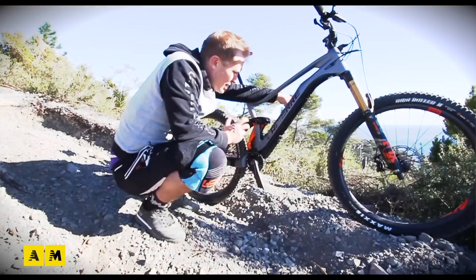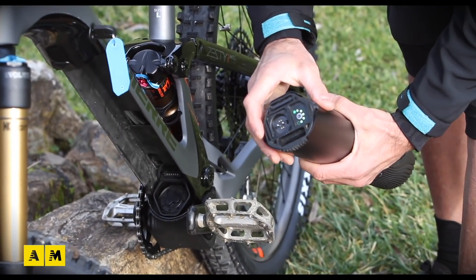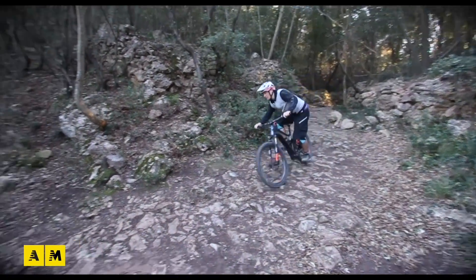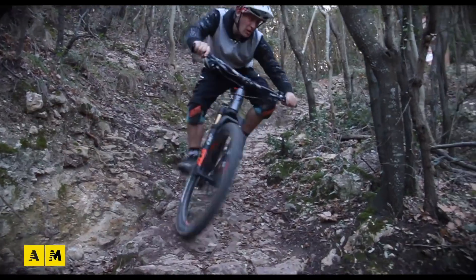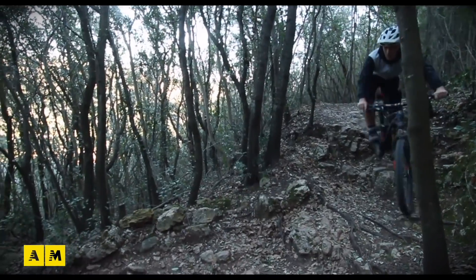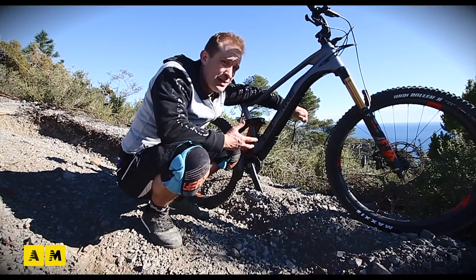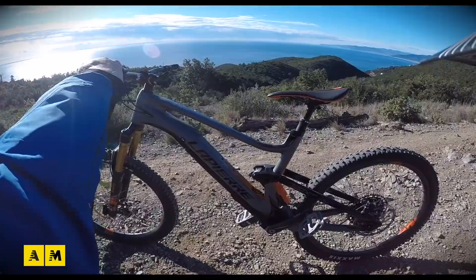When you take out the motor, the bike then weighs 15 kilograms — we're talking a bike which is the same as a normal bicycle and you can pedal it like a normal bicycle. So essentially you have two bikes in one. For those who really don't want to let go of the enduro bicycle feel but do want to join the electric revolution, this bike could be the solution. 150 millimeters of travel — this bike you can do a lot with it.